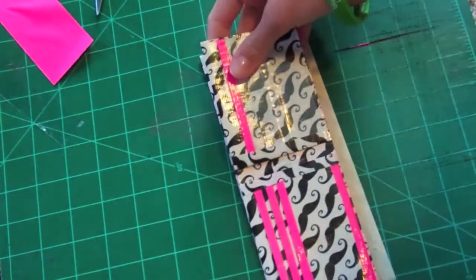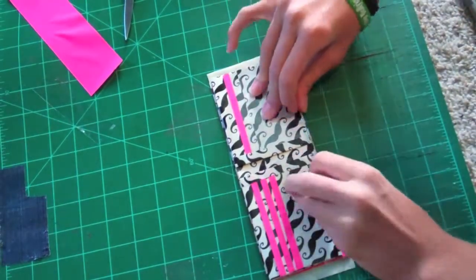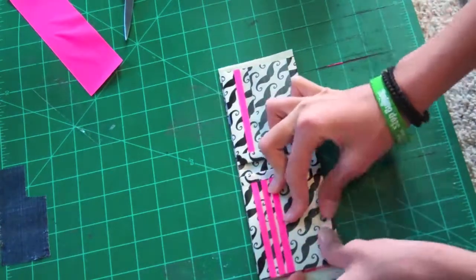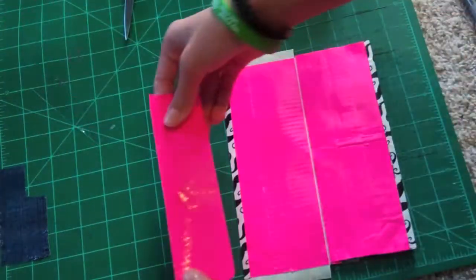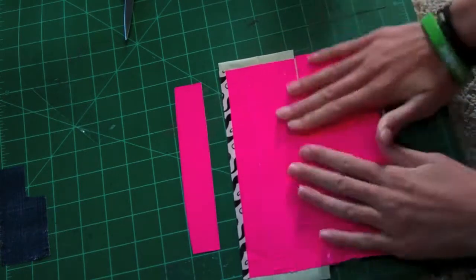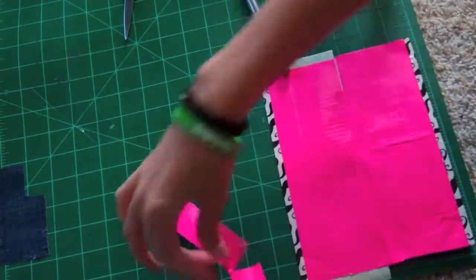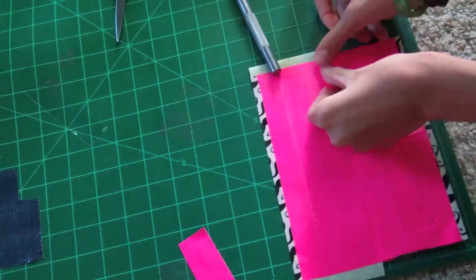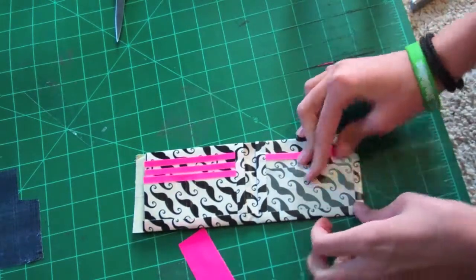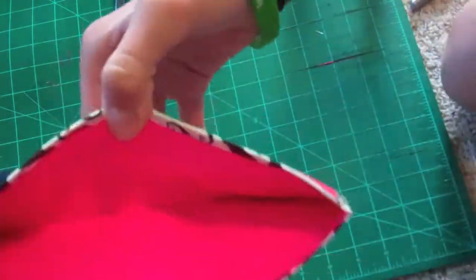Take the main inner part and fold the bottom up first — I like to have no sticky on the bottom, it's just a personal preference. Take the leftover strip and place that on, then take a little chunk from that piece. Now fold over the sides, making sure it's nice and even, the same on the pocket side. There we go — now you have your billfold.